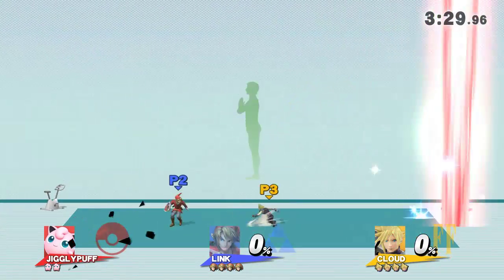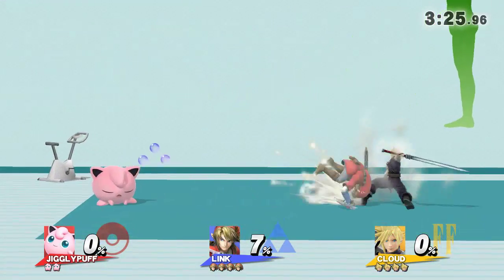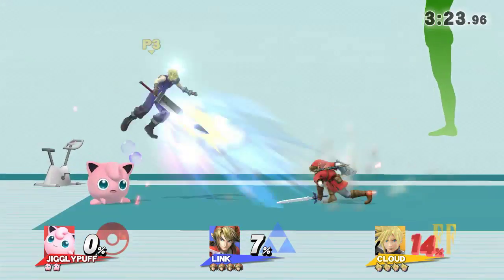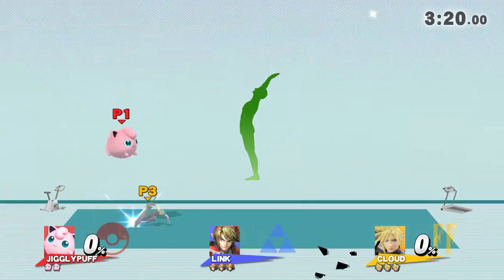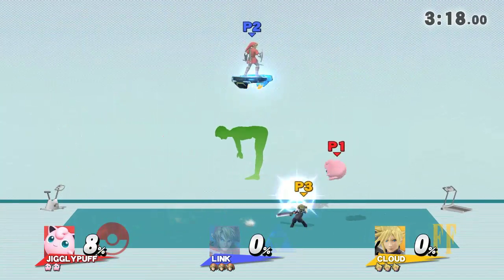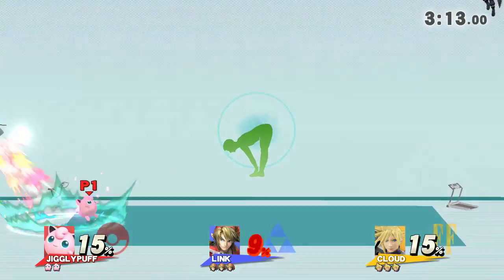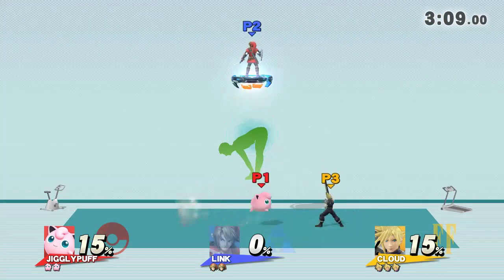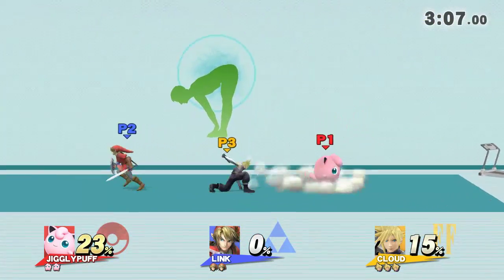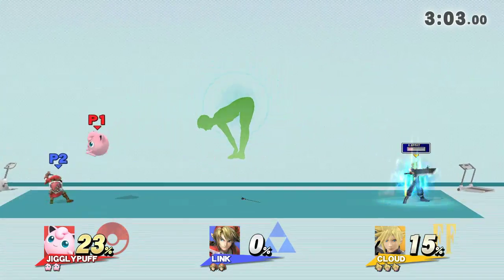Watch the flow of my movements as I demonstrate. While exhaling, bend forward and touch your toes with both hands. Now return to your original position.